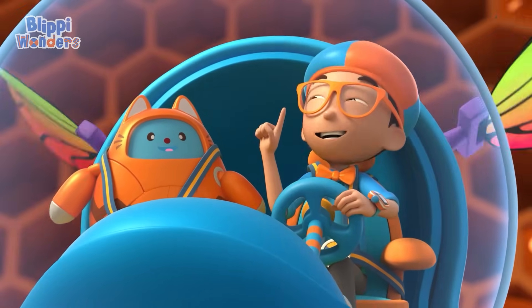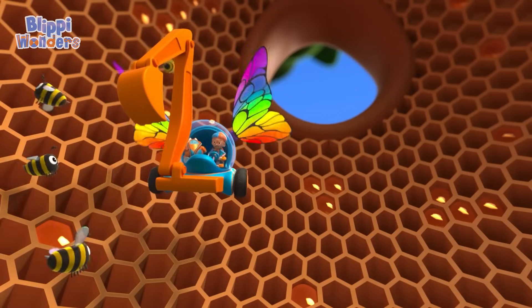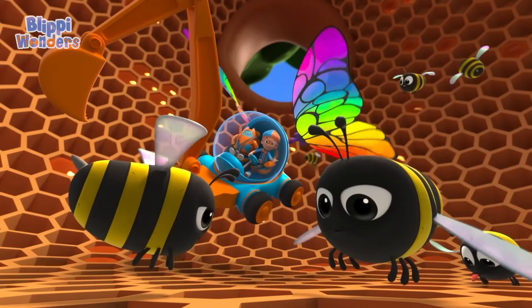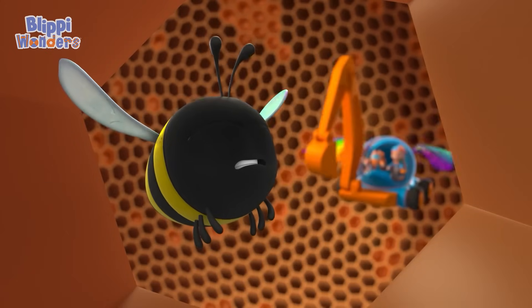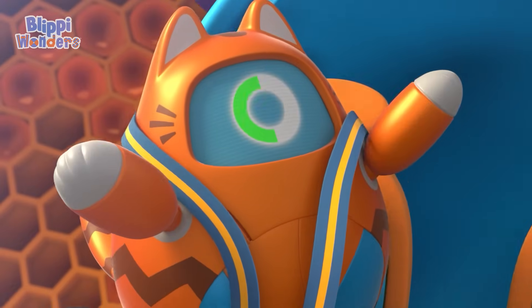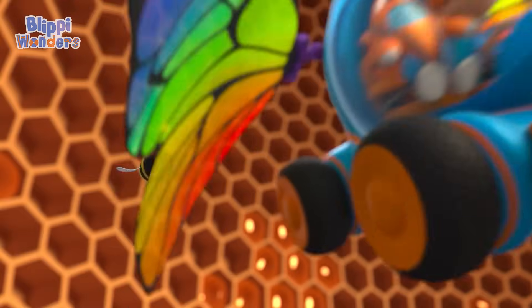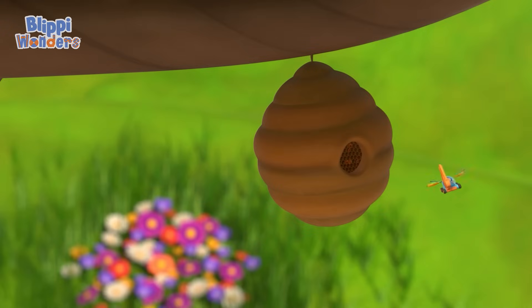Yes, Tabs! I have the answer to my question! How do bees make honey? They get nectar from flowers, chew it, store it in their stomachs, then put the honey in a honeycomb and flap their wings over it! Upload answer, Tabs! Bye, Bijon! Thanks for being you! Bye! Woo-hoo! Yeah! Yeah!